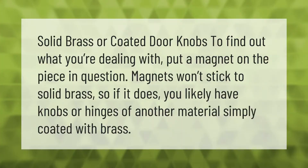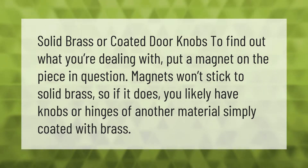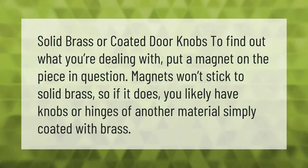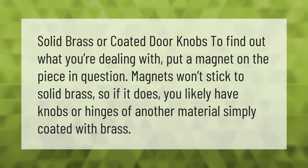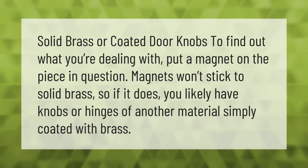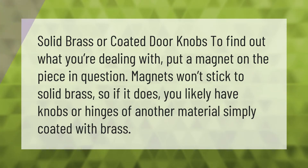To find out if you have solid brass or coated doorknobs, put a magnet on the piece in question. Magnets won't stick to solid brass, so if it does stick, you likely have knobs or hinges of another material simply coated with brass. Solid brass is Cu-Zn.